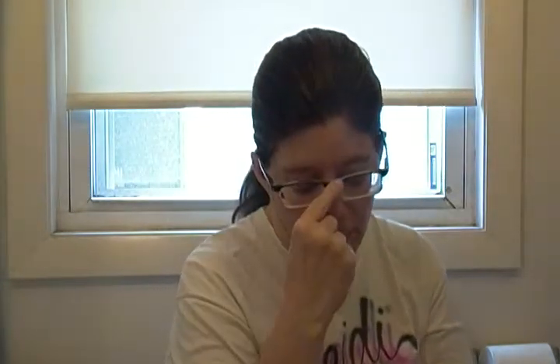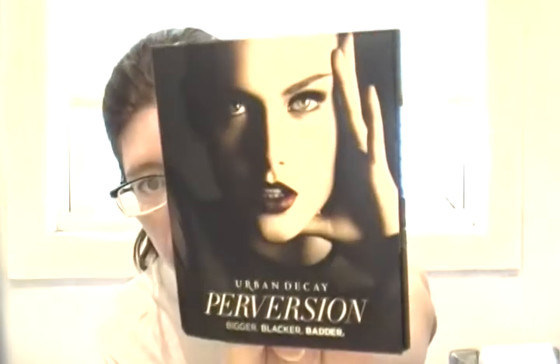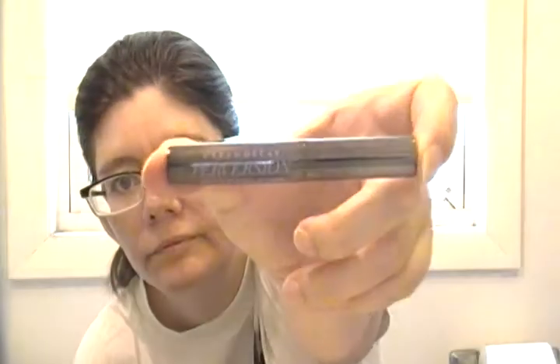The first thing I have here before we go into the ipsy bag is the Urban Decay Perversion Bigger, Blacker mascara. I'll open it and take it out. Here it comes — yay! It's in a pretty purple and metallic packaging which I like.